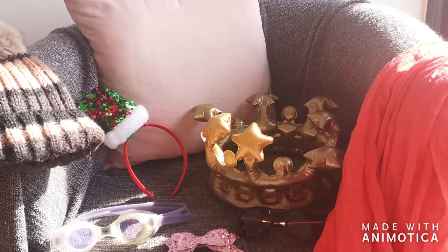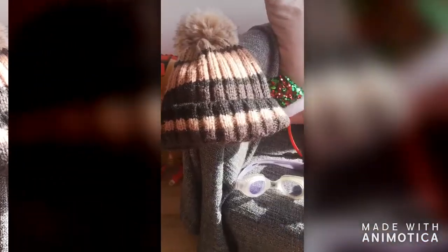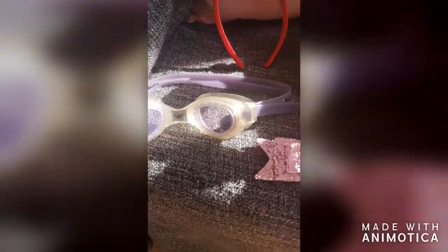These are some things that I managed to find around my house. I've got a woolly hat, a Christmas headband, some goggles, a pink sparkly bow, some sunglasses, a crown, and a scarf.